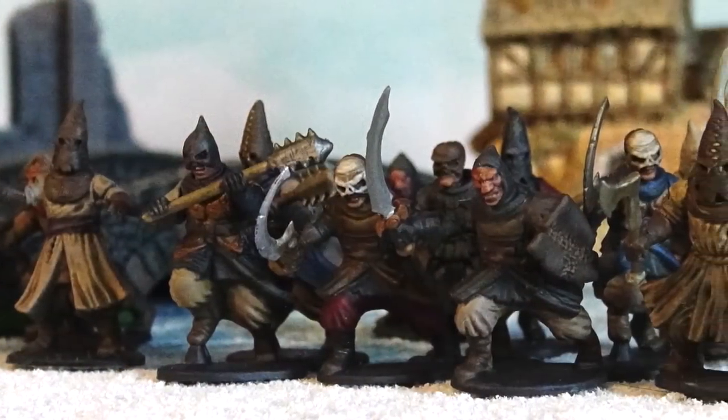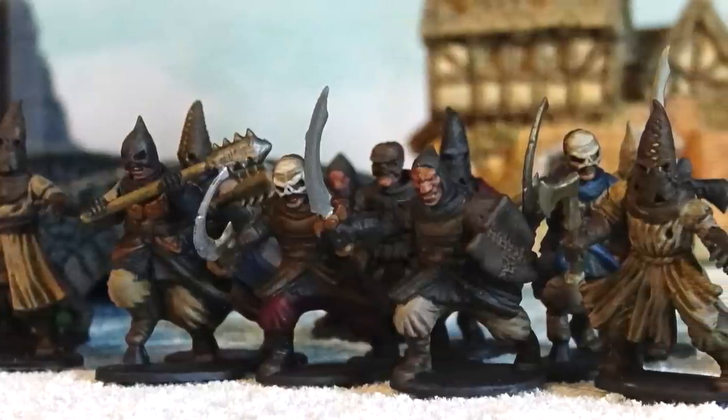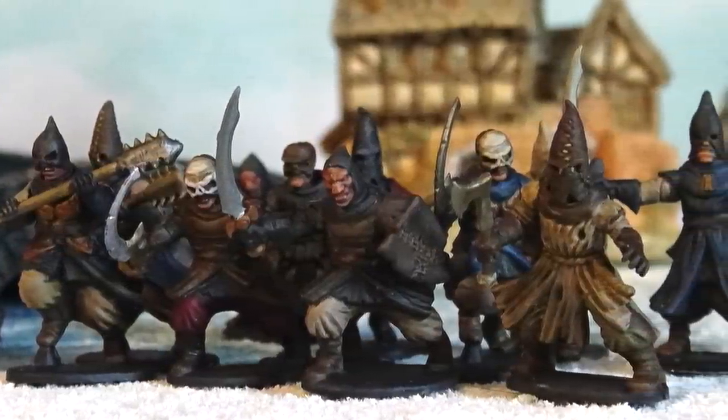Think these Frostgrave cultists look cool? I painted 20 of them in a little more than 2 hours with one 50-cent brush, and I'll show you how to do it today on DungeonCraft.